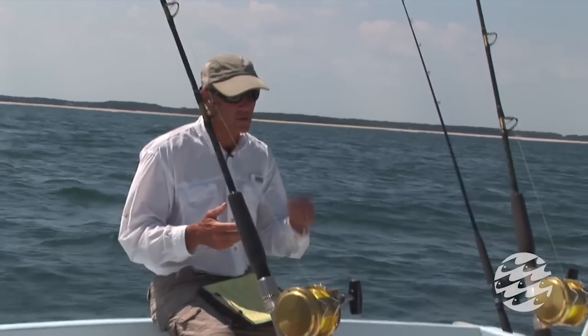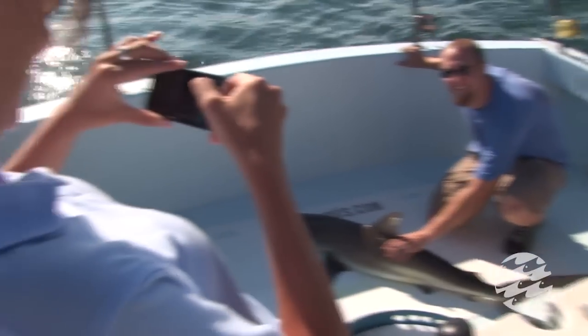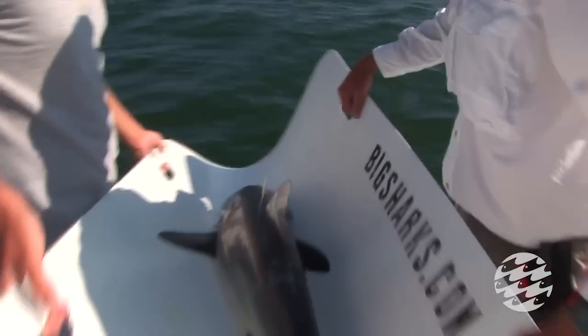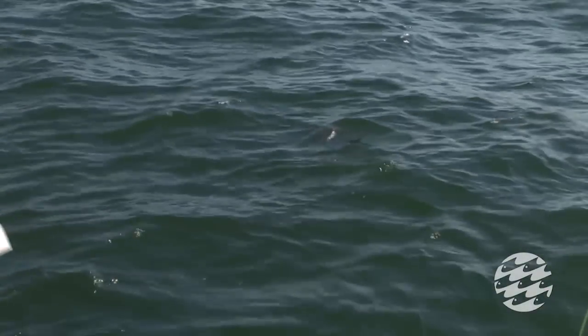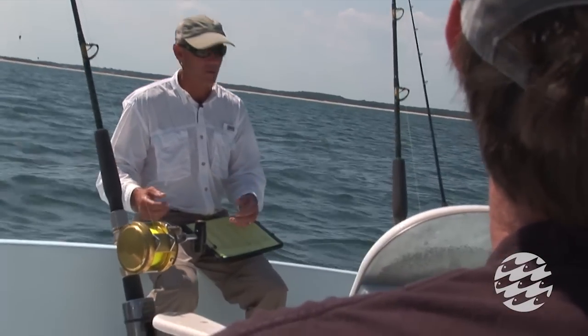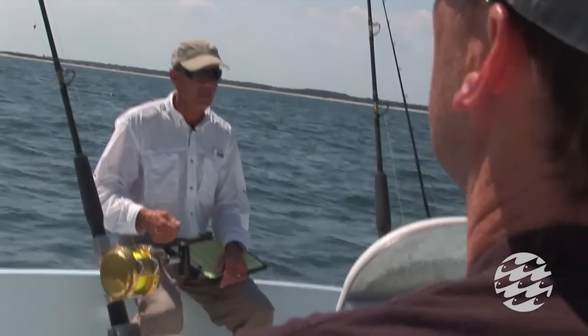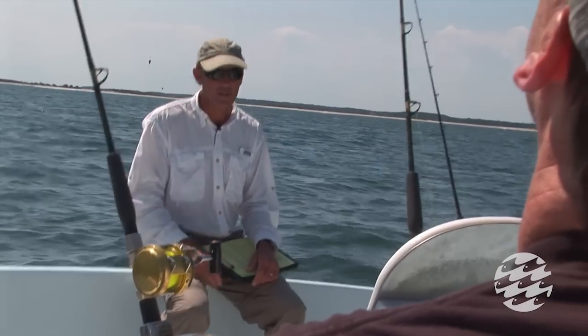On the sharks we catch, we take a little clipping from the back of the fin, and those go off to labs doing DNA research and cataloging of sharks. For example, if a commercial fisherman has a box of shark fins he claims are all mako fins caught legally, but one fin is suspected of being a great white or another protected species, DNA analysis would be able to prove it's not what he claims.